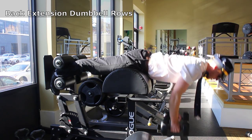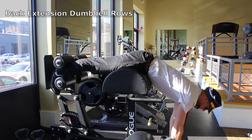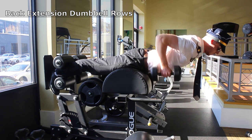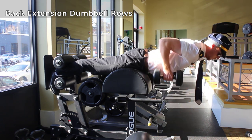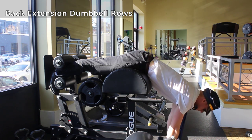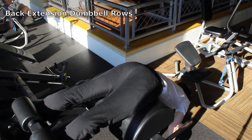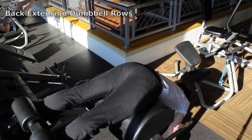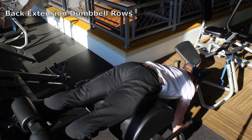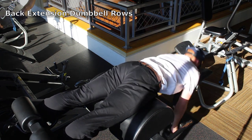Continuing our decline position exercises with back extension dumbbell rows. Rest the back of your ankles on the ankle pad for support and set up the back extension so the top of your hips are resting on the leg pad for support. Hold two dumbbells and let your arms hang as you round your back slowly downward, curving your spine. After going as low down as you can, start to slowly arch back up and straighten your spine again. Finish off with your back in a straight neutral position at the top while performing the dumbbell row and squeezing the glutes at the top. Keep your elbows low and raise your elbows up by your side to work the lats and lower back at the same time. Squeeze the upper back at the top of the motion, exhaling up and inhaling down.